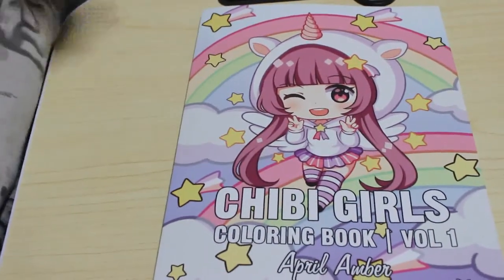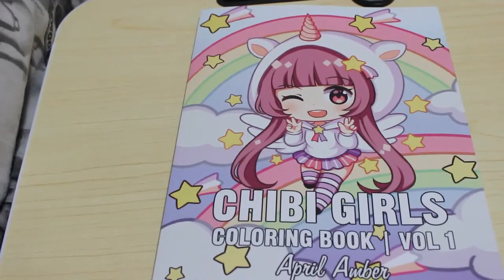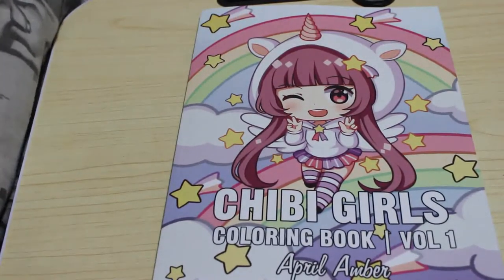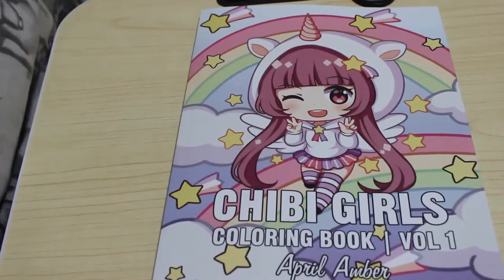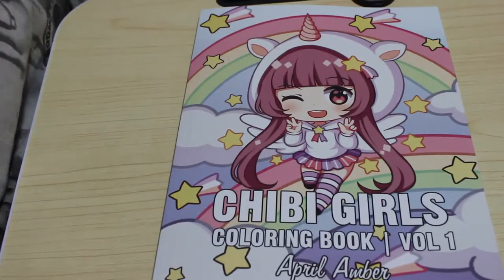Hi everyone, welcome back to my channel. This is a flip through of the book Chibi Girls Volume 1 by April Amber. I know a lot of you have got this book, but I thought I haven't really looked at the pictures in it, and the best way of looking at the pictures is to actually do a flip through, so we're gonna have a quick look through this book together.